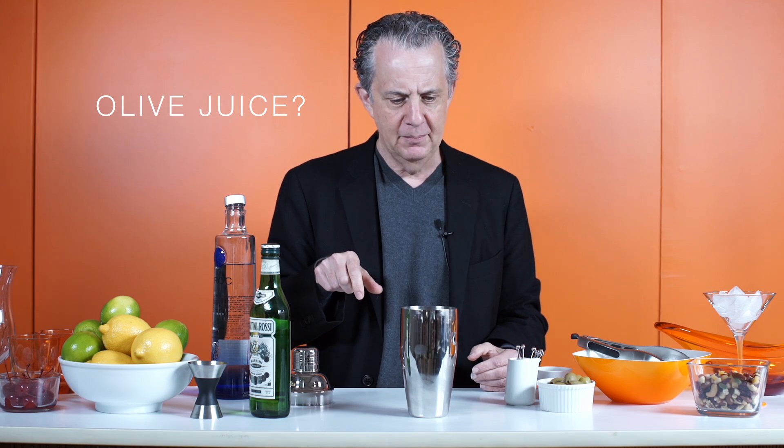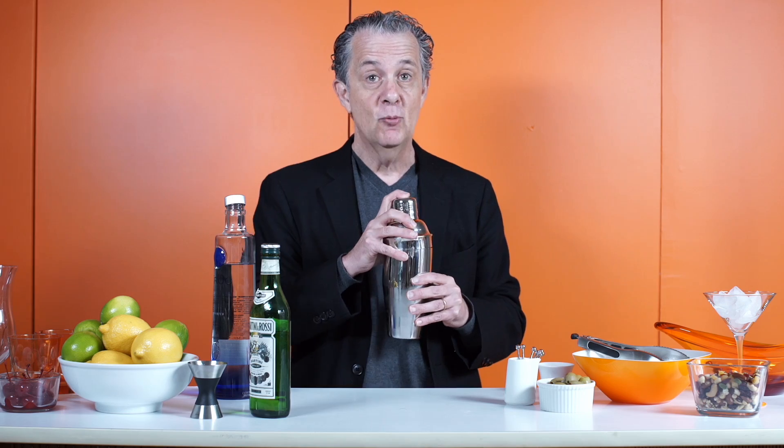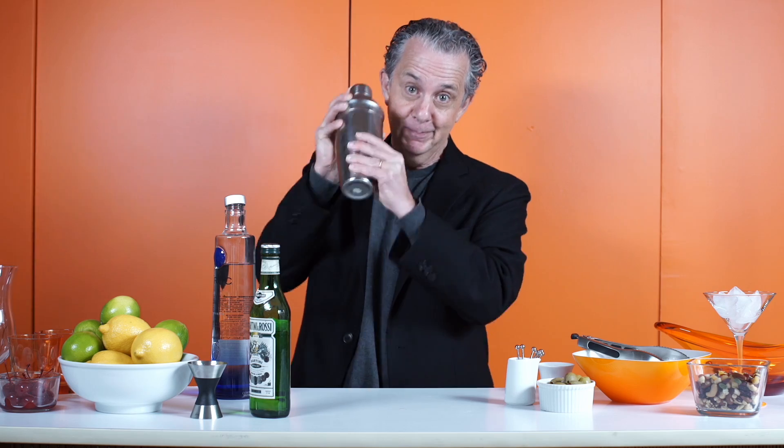Does the olive go in the mixing thing? No, put it into the drink. This is the most important part — shaken, not stirred. You've got to really shake it until your hands hurt.